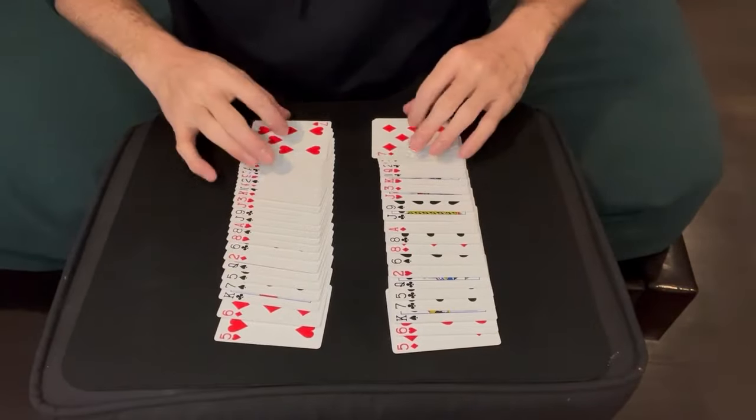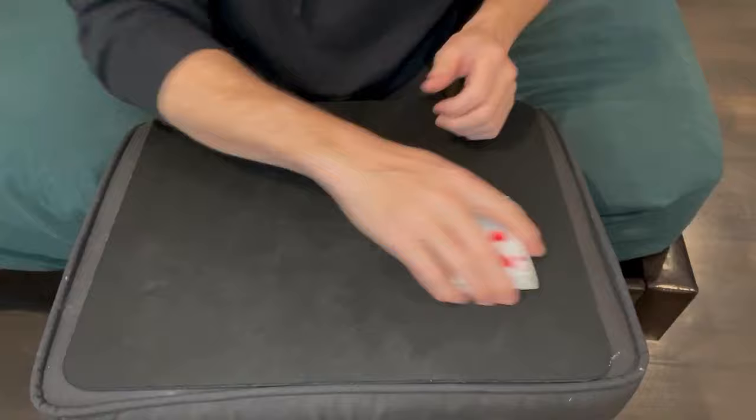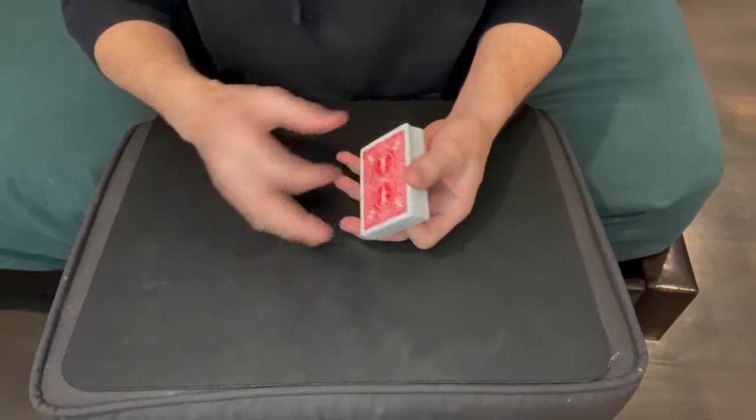Now you've got the entire deck matched up with its pairing cards. You're just going to put one half on top of the other half, and when you spread the deck it looks like a completely mixed up deck — no one's ever going to notice that order.